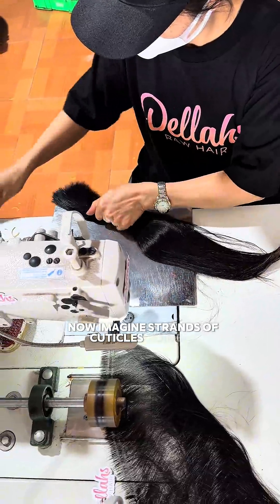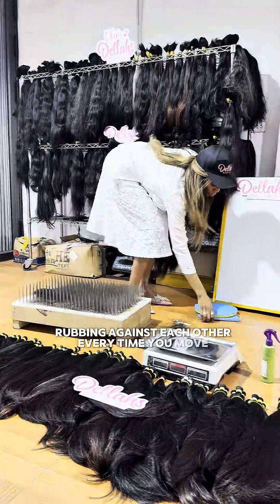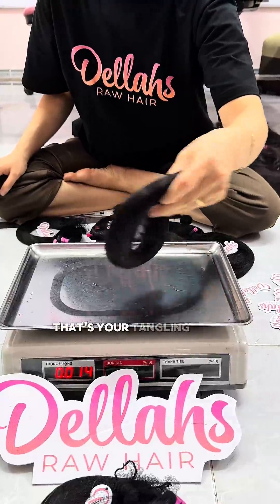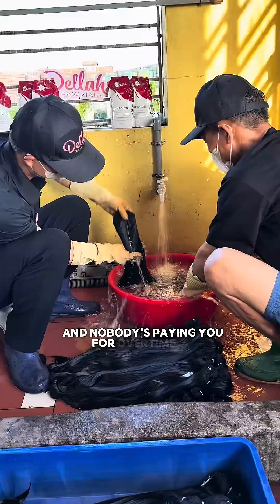Now imagine strands with cuticles going in opposite directions, rubbing against each other every time you move, every time you comb your hair, every time you sleep, every time you breathe. That friction is your matting. That's your tangling. That's your second job every morning — and nobody's paying you for overtime, sis.